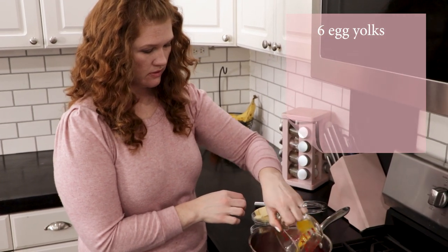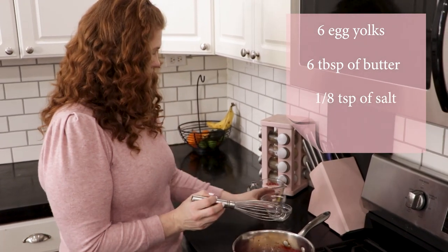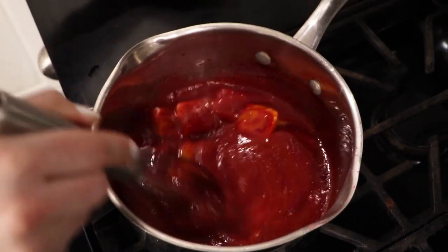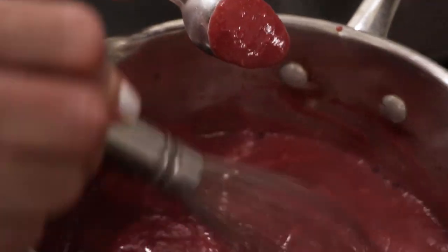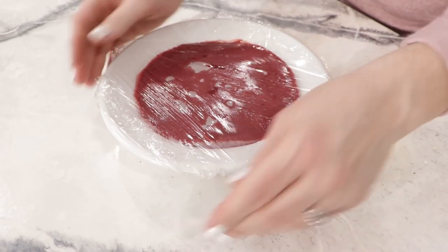Now we're going to put that raspberry puree back in the pan and finish our curd. We want to add six egg yolks, six tablespoons of butter, and an eighth of a teaspoon of salt. We're going to simmer this on low, stirring constantly for about 10 minutes until it starts to thicken up and coats the back of the spoon. Then pour the raspberry curd into a heat-safe bowl, cover it with a layer of saran wrap so it doesn't get a film on top, and pop it in the fridge to cool completely.